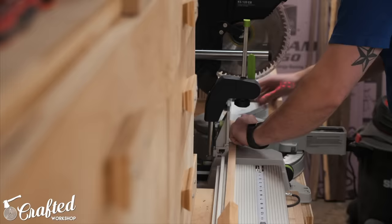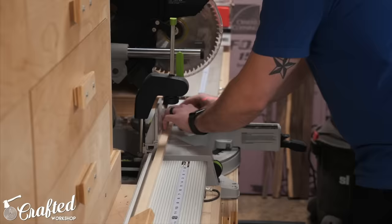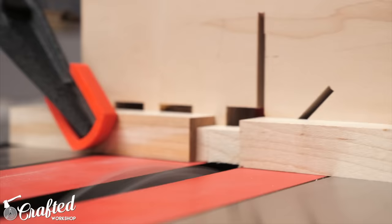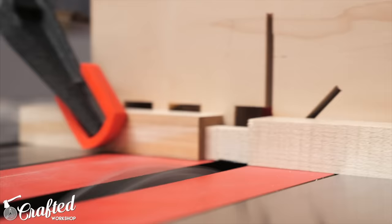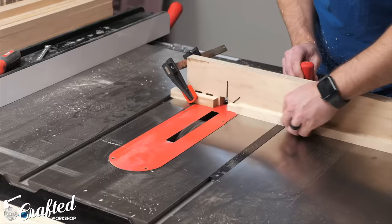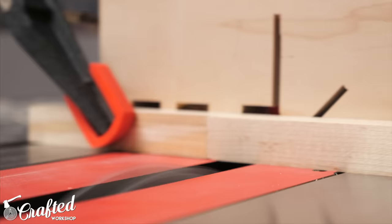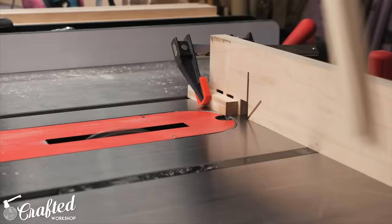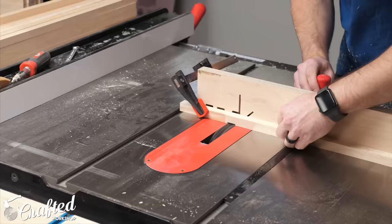Before cutting the tenons onto the ends of the spindles, I needed to cut them to their final lengths at the miter saw. Having a stop block set up here is absolutely critical since the spindles all need to match perfectly for everything to come together correctly. With the spindles at their final length, I moved over to the table saw and got my dado stack set up to cut the tenons. I dialed in the height of the dado stack to three-sixteenths of an inch to create the three-eighths-inch tenon I wanted. I set up a stop block on my miter gauge for a one-inch-long tenon and cut away the extra material on all four sides of each spindle, then rinsed and repeated at each end of all 54 spindles.